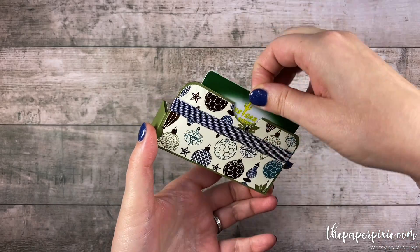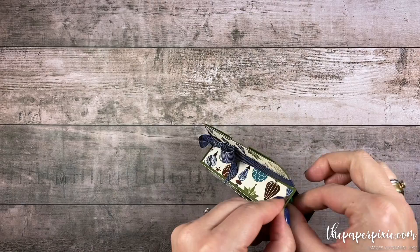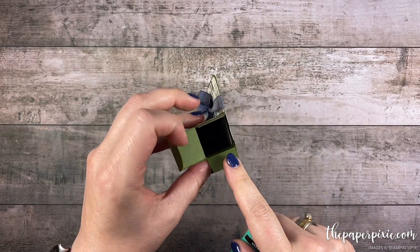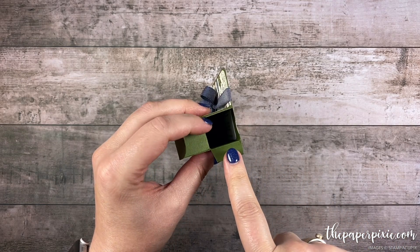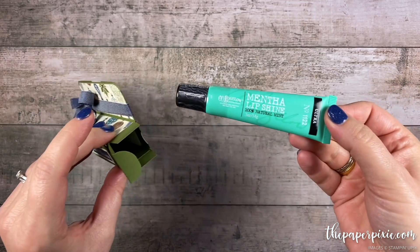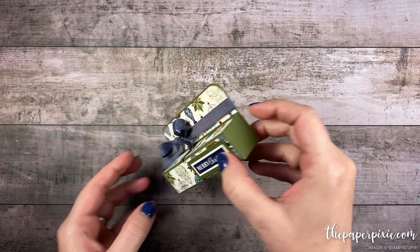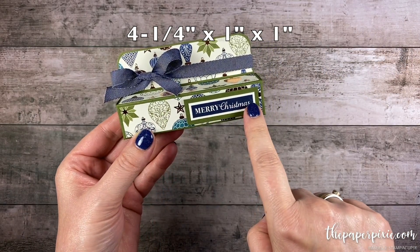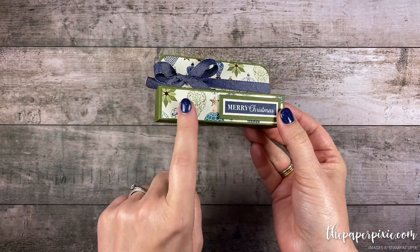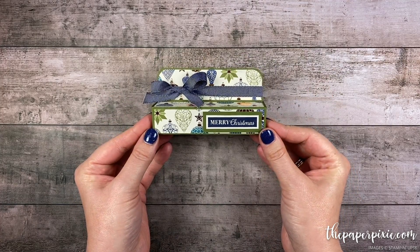There is a secret little pocket here on the back to hold a gift card and it opens to reveal — I have one of the C.O. Bigelow lip shines. This is a really great size box. You can fit Hershey's Kisses, a roll of Lifesavers, Hershey's Nuggets, all kinds of fun stuff. I did size it to fit this lip shine but it's a really good sized box. The finished measurements of the box part are four and a quarter inches by one inch by one inch. It's a really cute box and I love this brightly gleaming designer series paper.